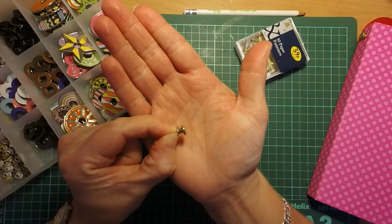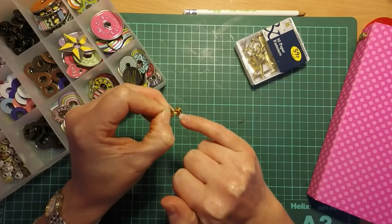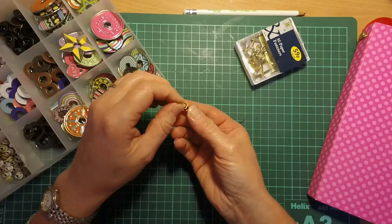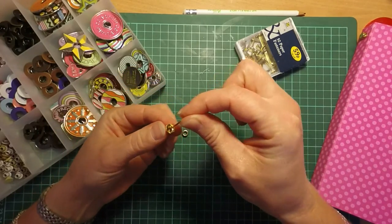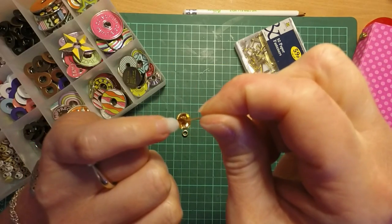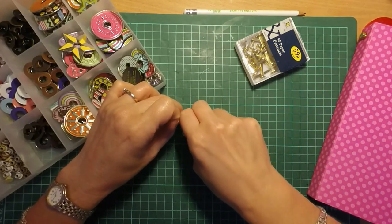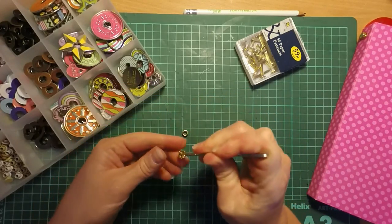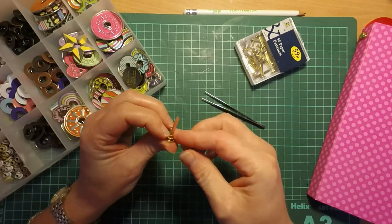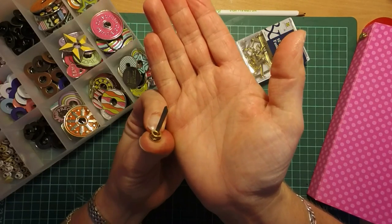All I do just to secure them into place is pop a bit of glossy accents into the cup of the paper fastener, then pop the eyelet into position and leave it to stand until the glossy accents is dry. Where the legs of the paper fastener fold into the cup they can stick out a little bit, so what I do with my tweezers is just push them down so they sit properly inside that cup and sit flat. Then when you put your eyelet on it sits a bit flatter, and once the glossy accents is dry it holds everything really securely.